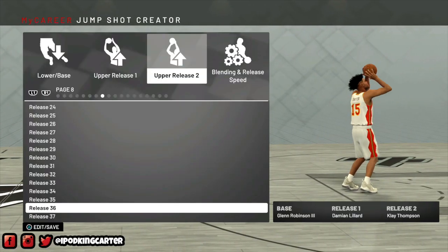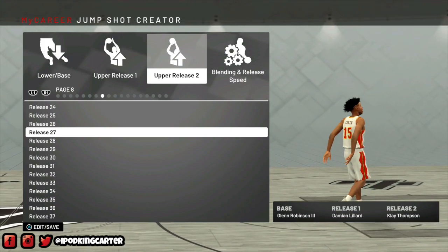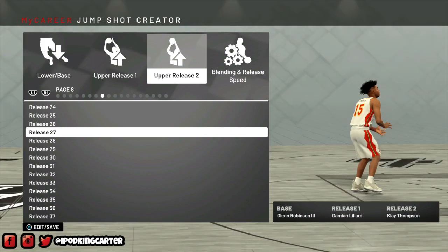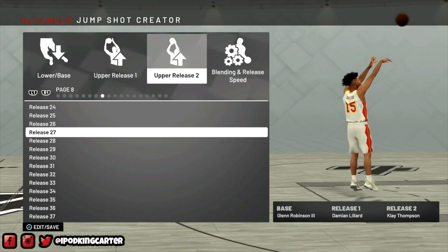I noticed that I don't use that much lower body strength and I don't jump very often, so I decided to use Glenn Robinson's base.